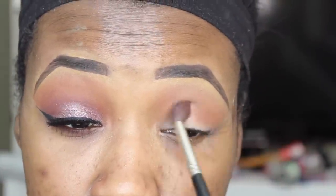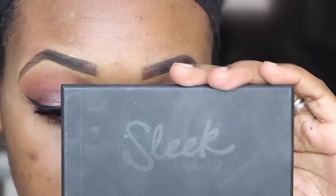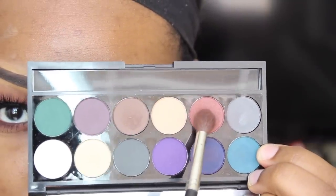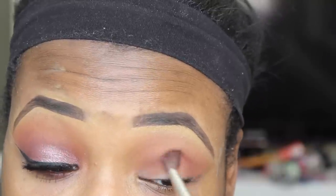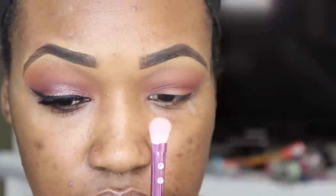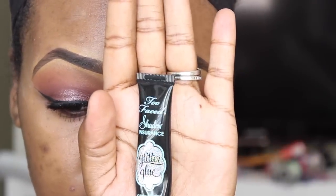Then I'm going to pick up this Sleek Makeup matte palette and I'm going to pick up this kind of burgundy-ish shade and apply this directly into my crease. And then I'm going to make sure I blend everything well together so it transitions smoothly. With a clean brush, I'm taking this SL Miss Glam brush and I'm just going to blend out my crease a little bit more just to make sure everything is diffused.